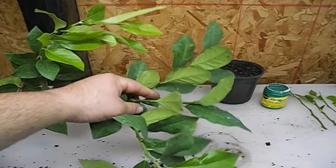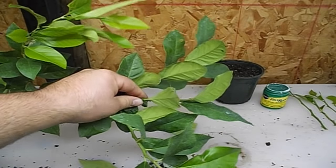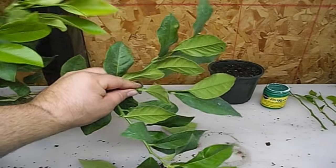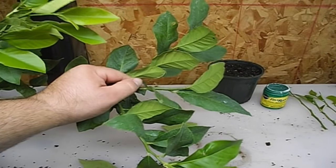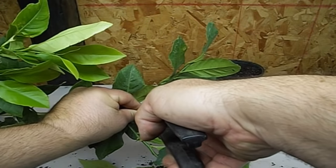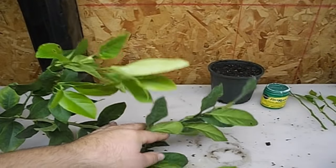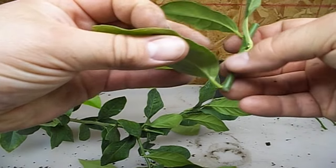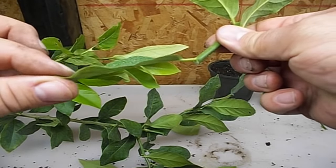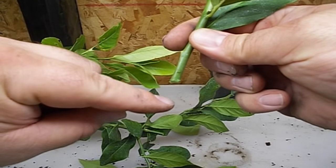What you want to do is find a node — basically where the leaf is protruding from, that is called a node. That is where you're going to get action; that's where your roots are going to start. I've located this leaf right here, and I'm going to cut right where it's coming out of on that stem. Right there — that is exactly where we're going to cut. And then we're going to remove this leaf, because that's where the action is going to come from. Your roots are going to start to come out right here.